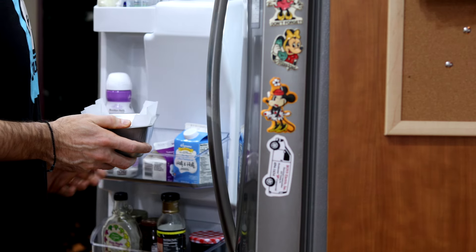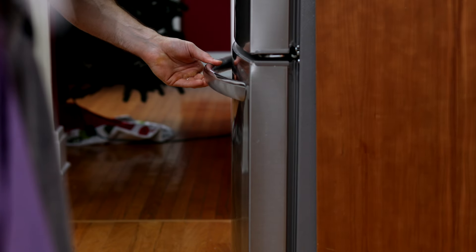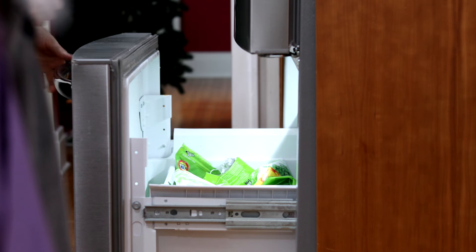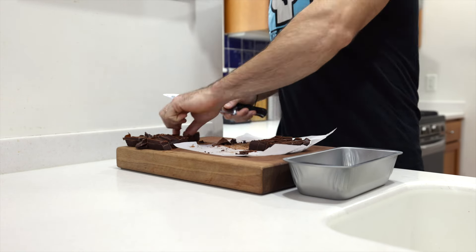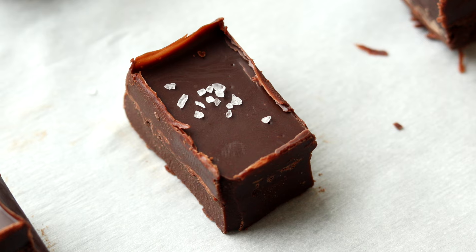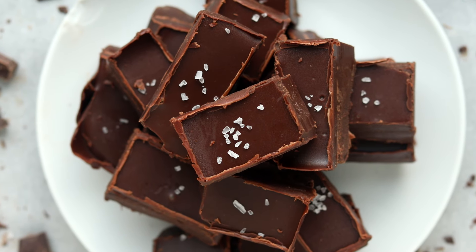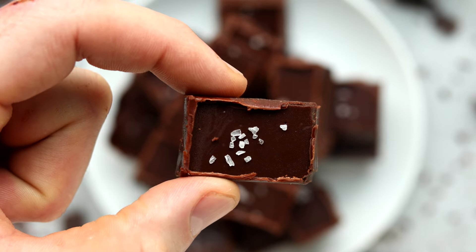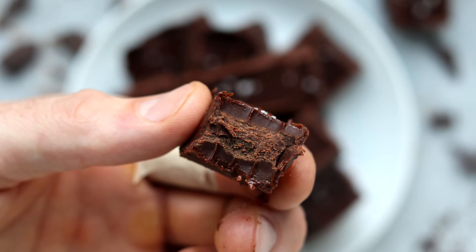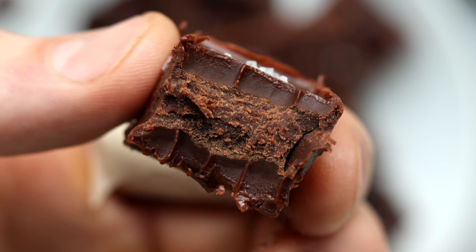Spread the fudge evenly with a spatula, then refrigerate for at least an hour to set — or freeze for at least 30 minutes if you're impatient. Once set, transfer to a cutting board and use a sharp knife to cut it into 21 small cube-shaped pieces. I like to add some coarse flaky salt to the top for added flavor. The consistency is rich, chocolatey, and melt-in-your-mouth delicious.